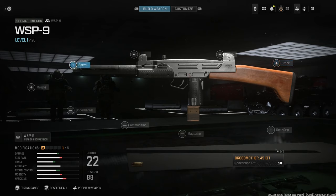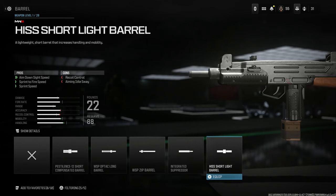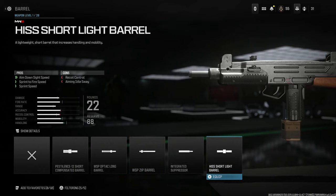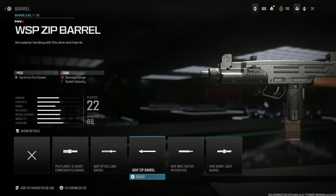At base, you're going to have a suppressed barrel. However, in real life the Uzis come with a 10.3 inch barrel. For the barrel option, you can see we have a 12 inch short barrel, and then a shorter barrel — probably also around 12 inches. This matches up more so with the real life barrel option you would see. However, for the purposes of this build, because we're going to be using a suppressor, we're going to run the WSP zip barrel. Assuming this is 12 inches, that gives us roughly a two inch reduction down to 10 — aesthetically it doesn't match, but barrel length-wise it does. So we're going to use the zip barrel for sprint to fire speed increase, with cons being damage range and bullet velocity.